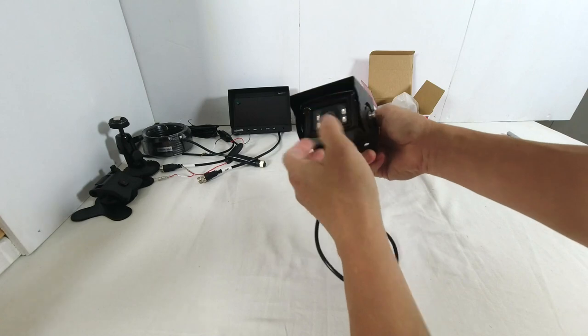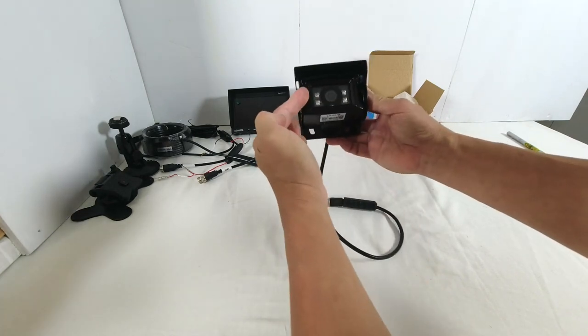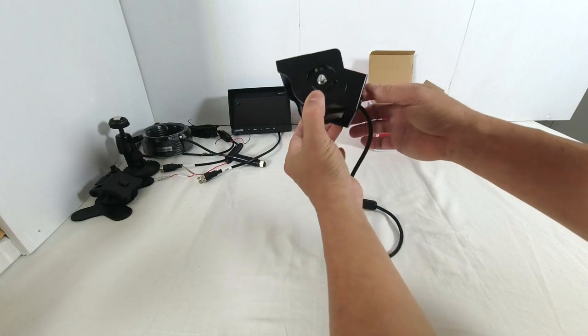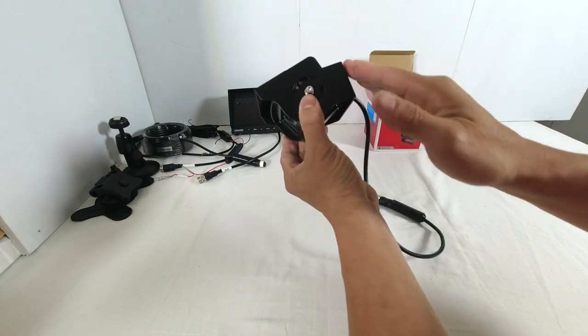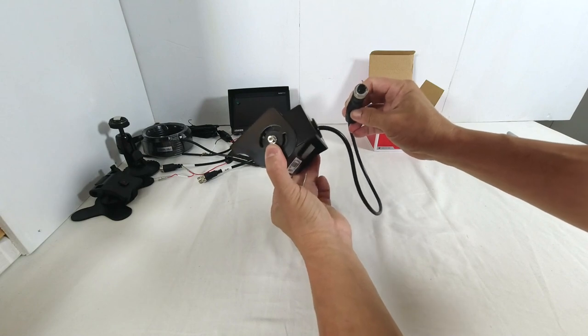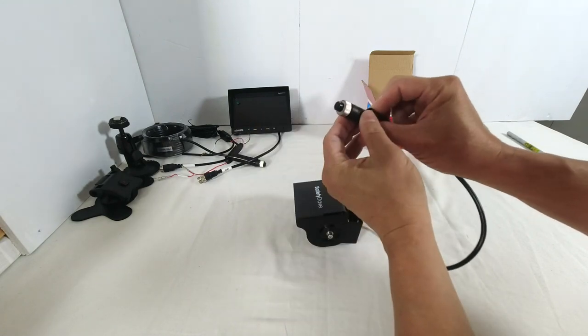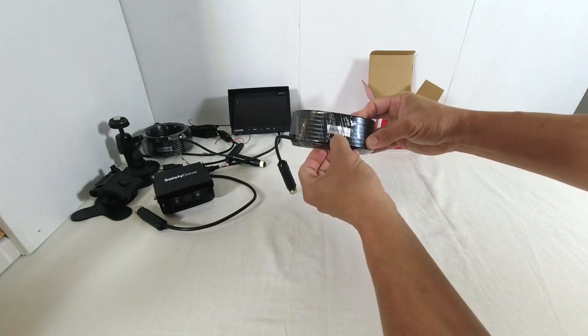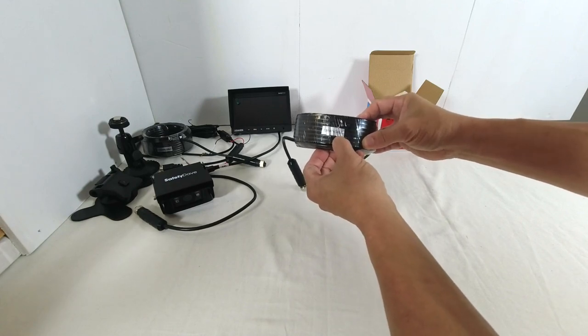Let's see what's inside. There's the camera itself, with four infrared emitters for night vision, along with the mounting bracket, the sunshade, and the video cable with a four-pin aviation connector. I also bought a second 7.5-metre four-pin video extension cable.